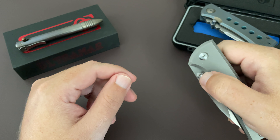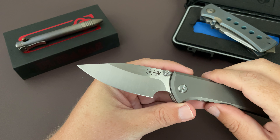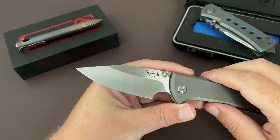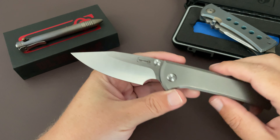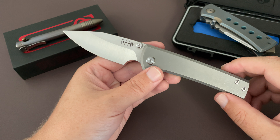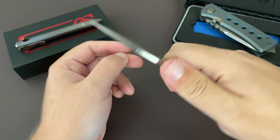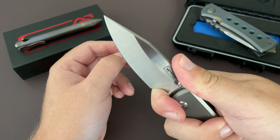It is a little frame lock, I believe it's 3.3 inches overall, so it's not that big. It's way smaller than I thought it was going to be, but it has a really, really nice ergonomic presence, especially with this generous choil up here. You can get a really, really nice grip on it.